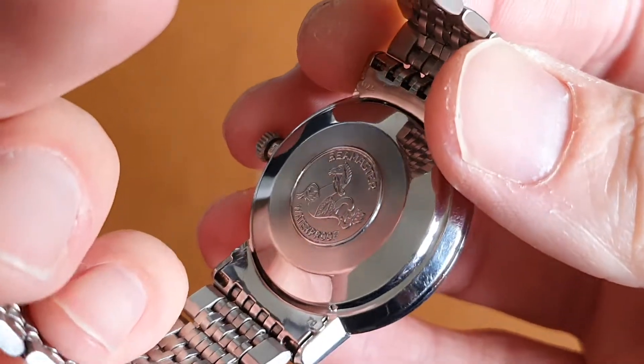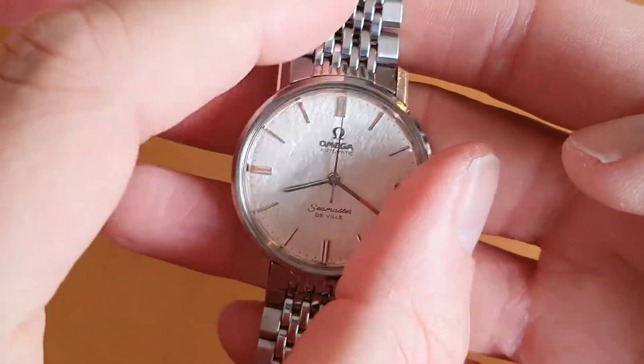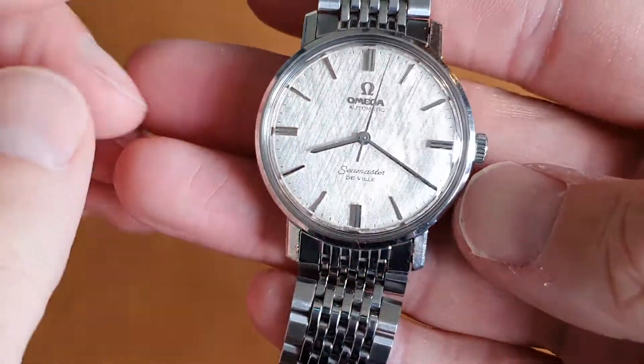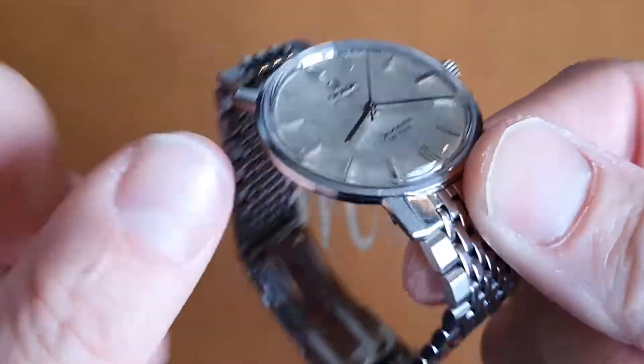You can see the hippocampus case back. This is the monocoque case, meaning a front-loading piece, so when we service this watch the movement is accessed through the front via the glass.